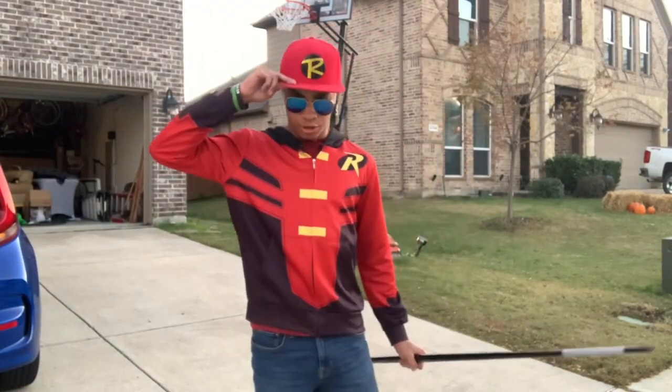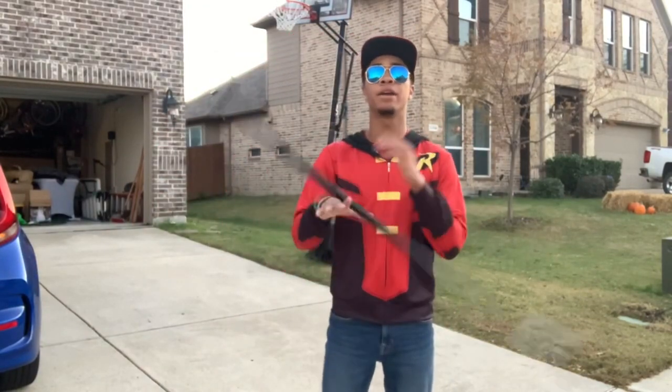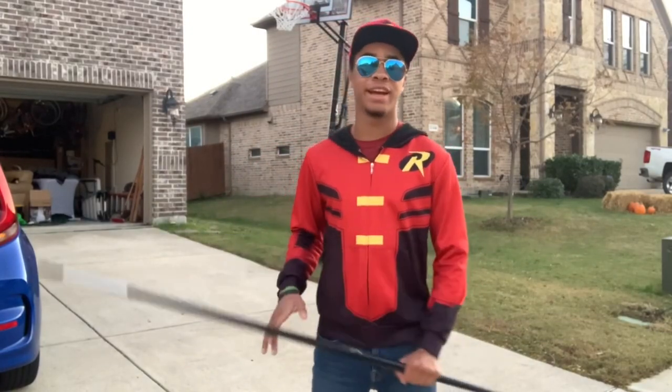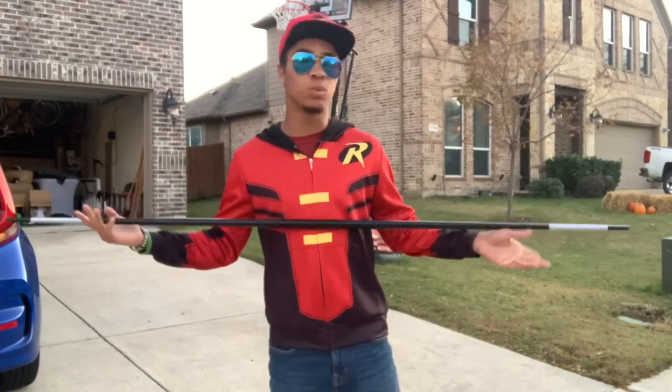What's up guys, it's the old ninja, one aviators and super crap, bringing you another video here on the Modern Ninja channel. It's another tutorial mini series here on the channel, and today — this week — we're gonna be doing bow staff.